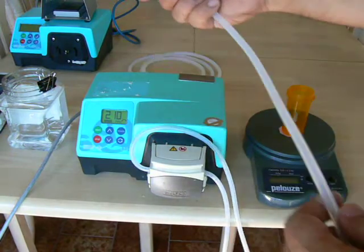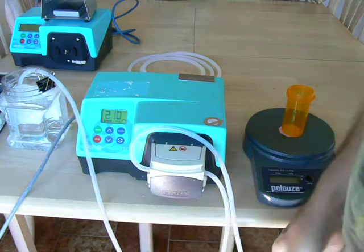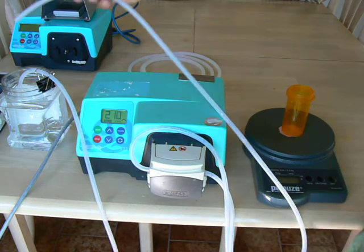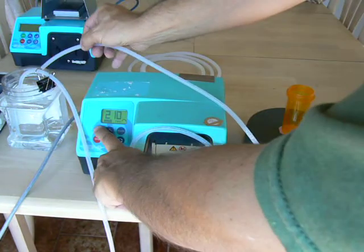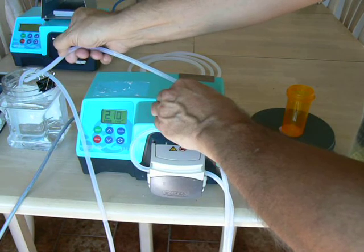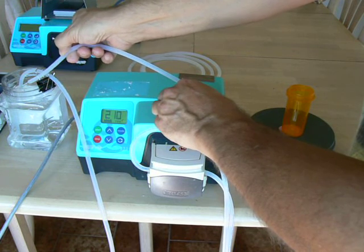We'll pump clockwise for this demo. We'll get the tubing into the reservoir, and in order to prime the pump, we'll put both tubes in the same reservoir. Hopefully you can see the flow — and there you go, now it's primed.